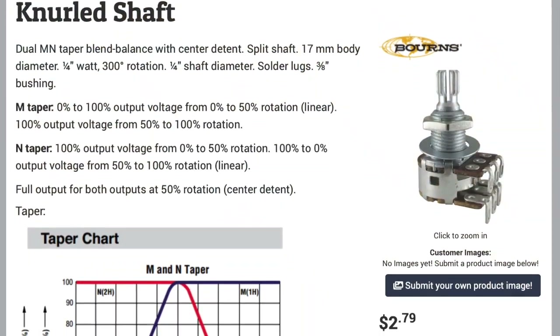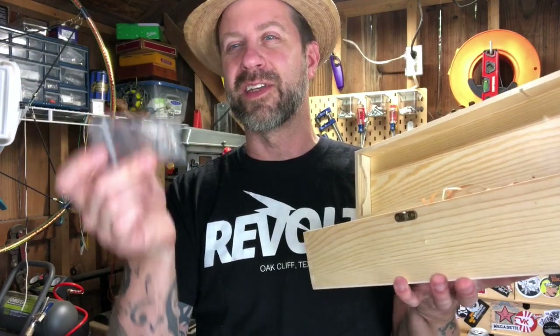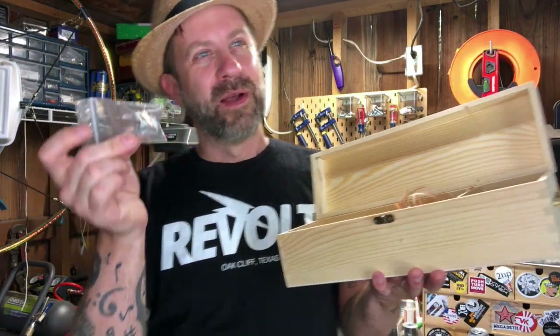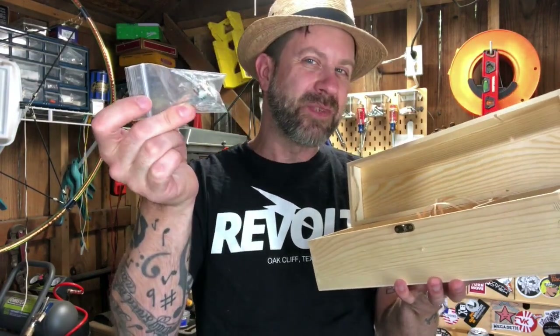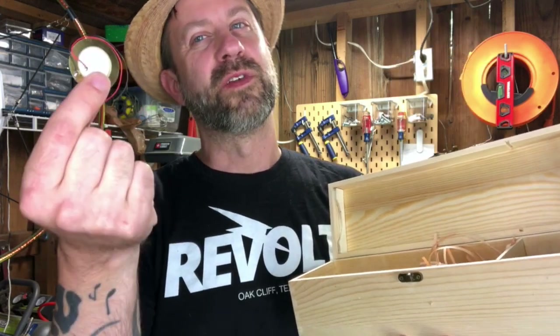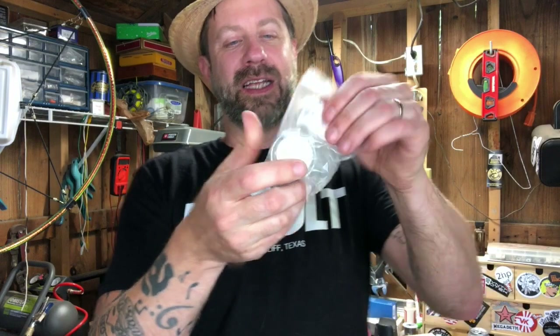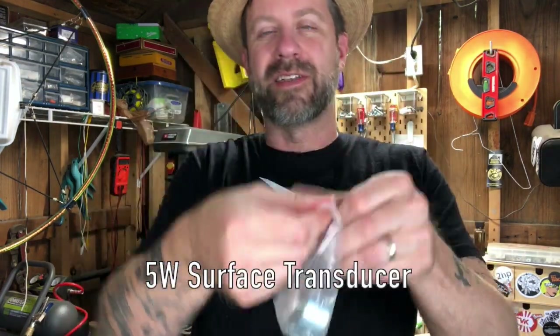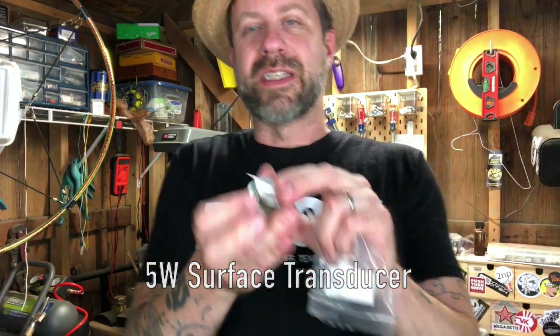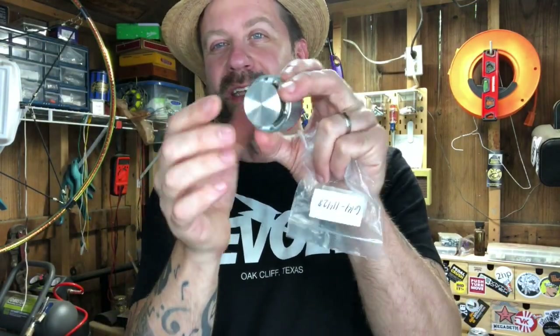I've also got a nine-volt battery clip for the amp, and a blend pot. These are used on guitars to blend between bridge and neck pickups rather than a three-way switch. I'm going to see if I can use this to blend between the original signal and the affected signal to give me a wet/dry control. I'm not sure how well it'll work since they'll be at different signal levels. Finally, I've got a 35mm piezo disc for the pickup on the other end of the spring, and a surface transducer - probably the hardest thing to find. You put signal on it and it produces vibrations on its little plate - basically a speaker without a cone.